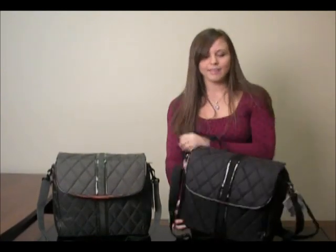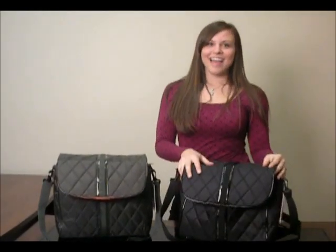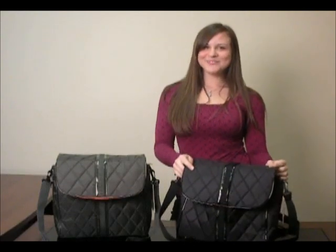I hope you guys really like these and go buy one today on babysteels.com.